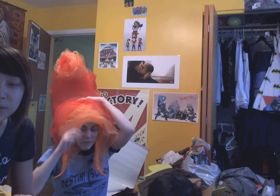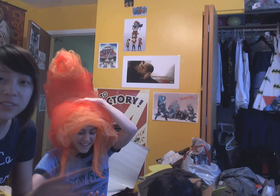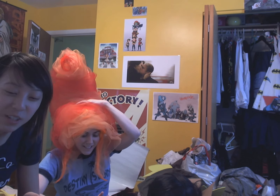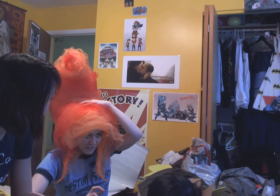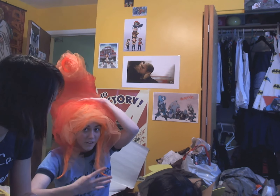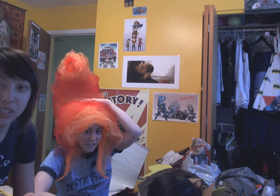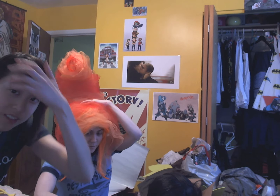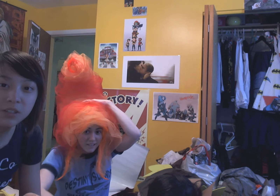Ta-da! There you have it — Flame Princess wig! Now you can make your own! Yay, it's so much fun! This took us four days to finish the Flame Princess wig — we were working quite a bit. But okay, have fun guys! Hopefully we'll see you at Colossal Con! Bye bye! See you at Colossal!